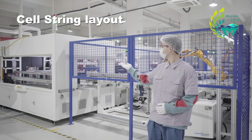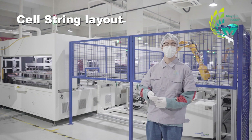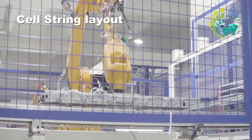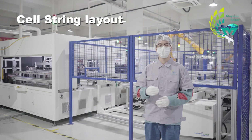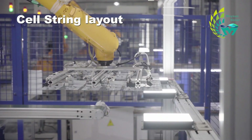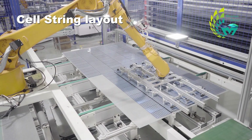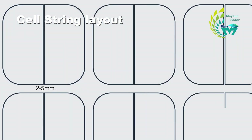Beside me is the automatic bussing machine, which consists of a robotic arm, operating table, conveyor belt, cutting machine, welding machine, and more. We can see the robotic arm grabbing the cell string from the conveyor belt. According to the fixed arrangement, it places the strings on the PV glass covered with EVA in sequence, keeping strings at a fixed distance of two to five millimeters from each other.